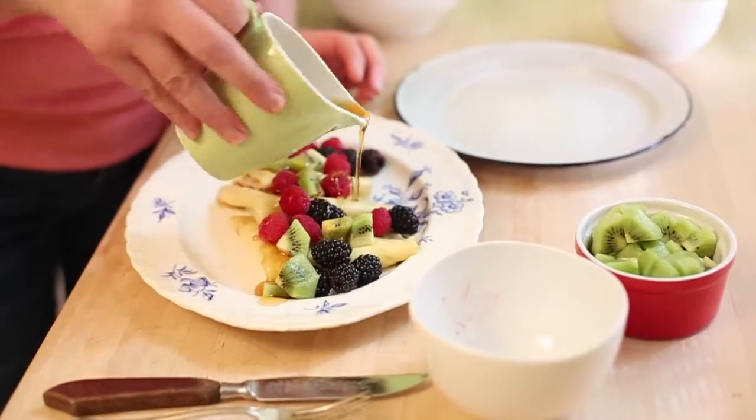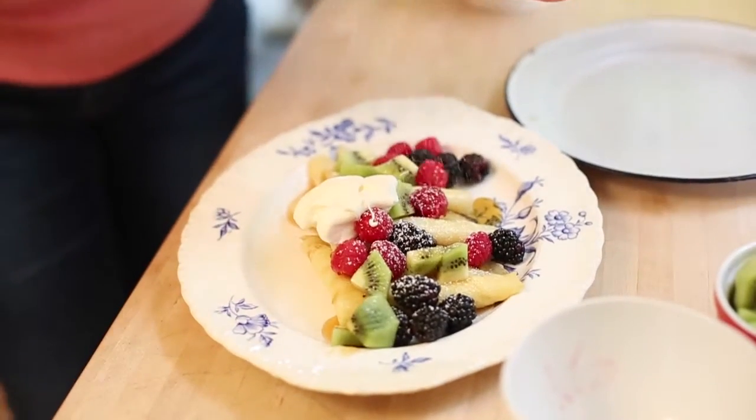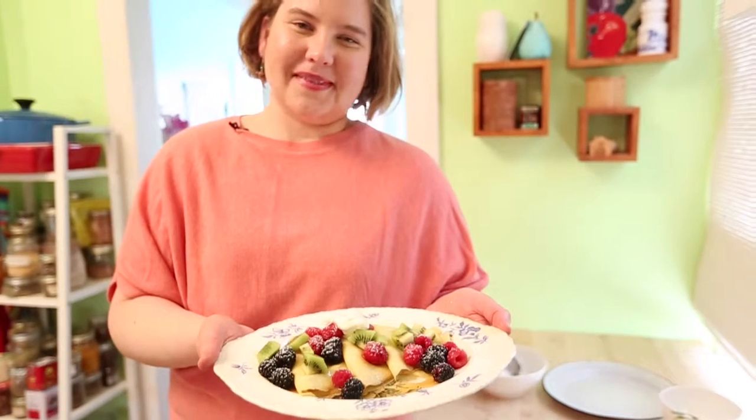You can't have crepes without maple syrup, then some whipped cream, and a little dusting of icing sugar to make it all pretty. And here you have it — crepes for Mother's Day. Happy Mother's Day, moms.